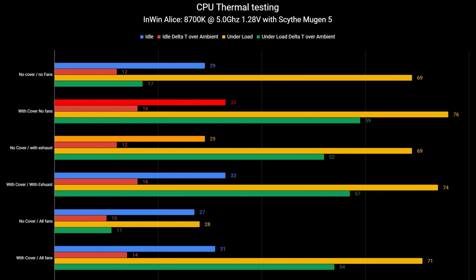Moving on to adding an exhaust fan — the exhaust is at the top of the case — without the dust cover: at idle it stayed at 29 degrees Celsius and under load stayed at 69 degrees Celsius. With the exhaust fan and the dust cover added back on, the CPU idled at 33 degrees Celsius and under load hit 74 degrees Celsius — a 57 degree delta T over ambient. Now with all fans equipped — three on the bottom and one exhaust at the top — without a dust cover, the CPU idles at 27 degrees Celsius, a 10 degree delta T over ambient. Under load it still hit 69 degrees Celsius, and with the dust cover on and all fans, the CPU idled at 31 degrees and under load hit 71 degrees Celsius.